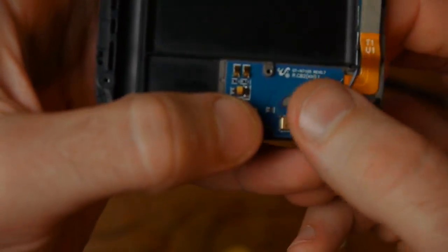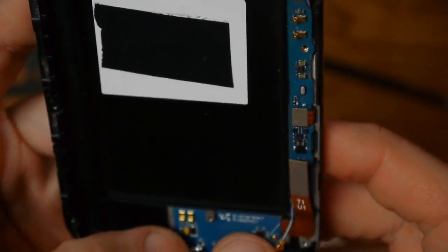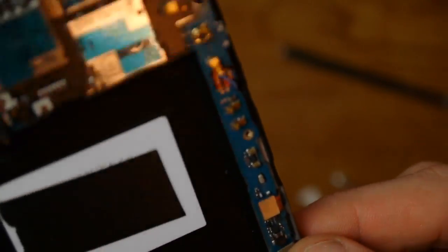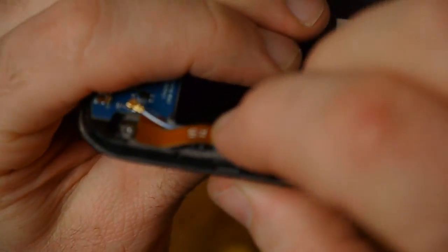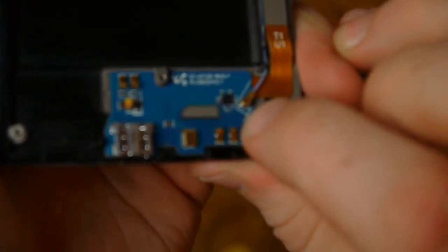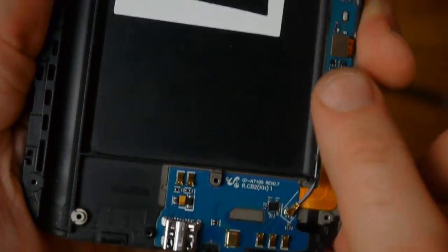Pull the tape backing off and be careful not to touch the adhesive. Slide the new board up into place, making sure it's seated correctly and that the little cable is on top. Once it feels good in place, give it a good press down so it adheres. Then snap the main connection back in place and snap the little antenna cable back in — it's a tiny connection that just barely snaps on.